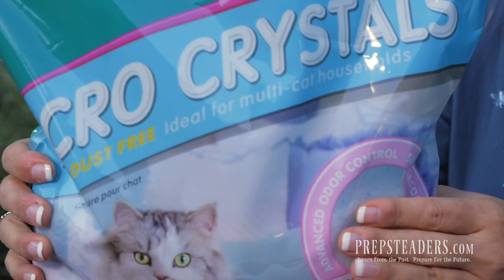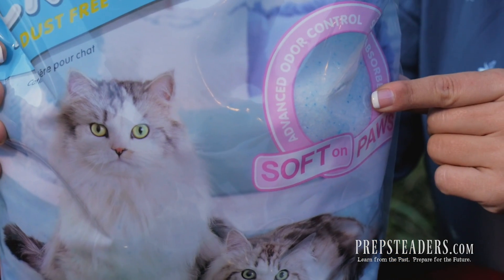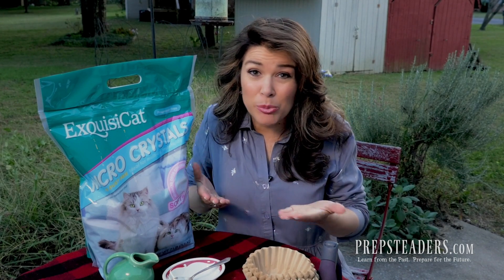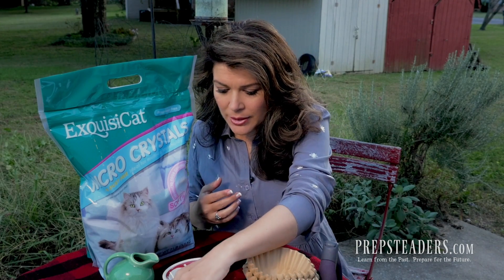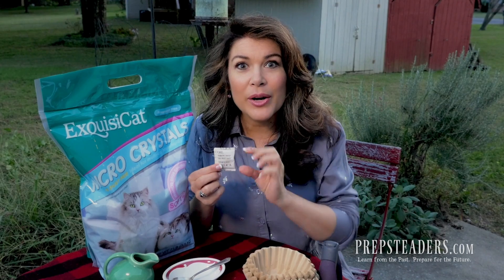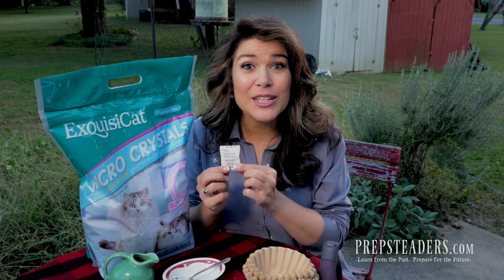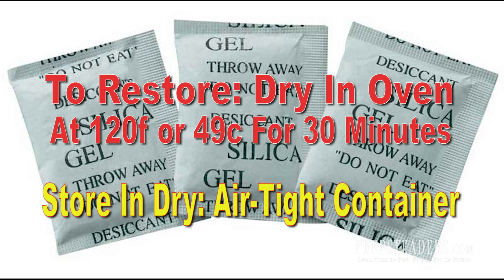Every few crystals are treated with cobalt chloride, which is a blue dye that turns pink once it is exposed to water. The benefit of that is it helps you know when your silica gel packet has been used up — how would you know whether it will still absorb more water or if it's already done its duty? I used to think you'd just throw it away, but I learned something new: these are entirely reusable. All you have to do is dry them out and use them again.